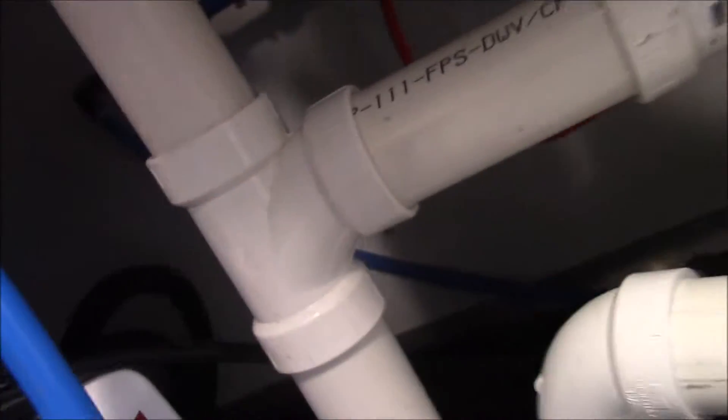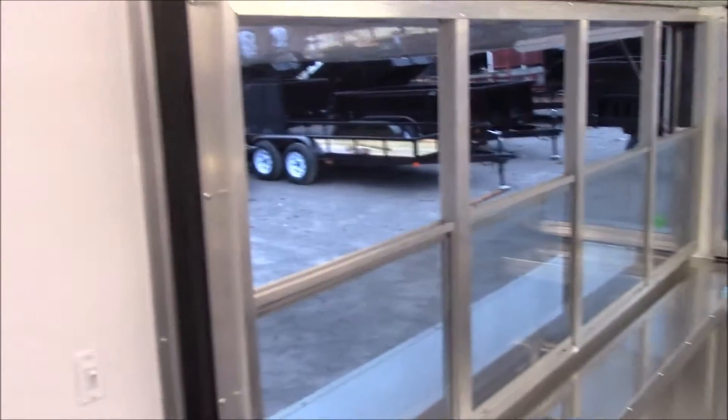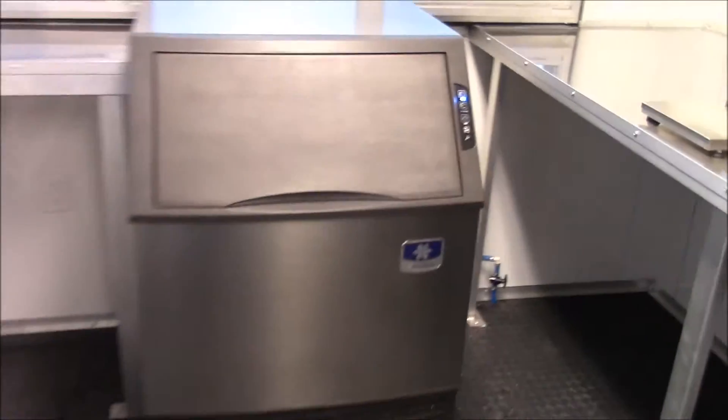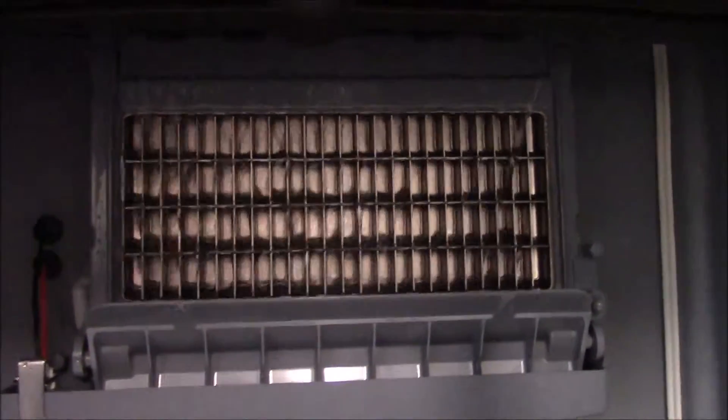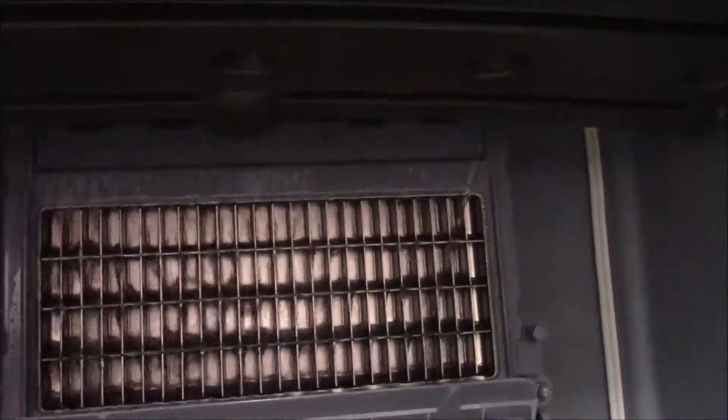You can unplug your water heater and you can unplug your water pump right there. It's a funny setup. You can remove the water pump. You can see there's water running on it — that is how this system works. It will constantly run water on it because it's making ice.